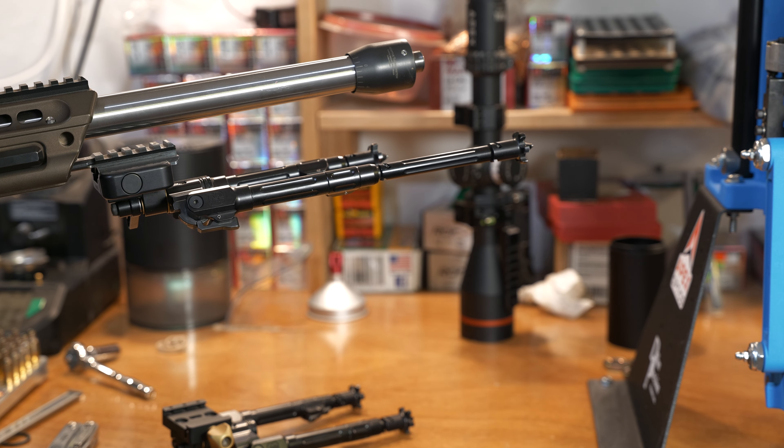It's a fantastically well-built option, and they're sort of semi-local to me so I always like supporting those companies. A lot of good people work there — never met anybody crusty from Thunderbeast. They make amazing products, so it's another fantastic option for bipods out there. Check them out.